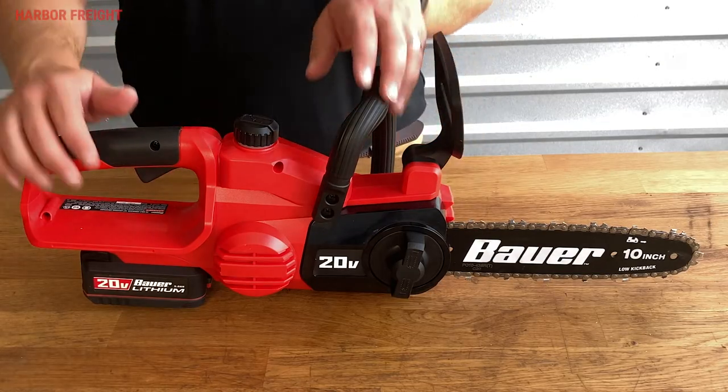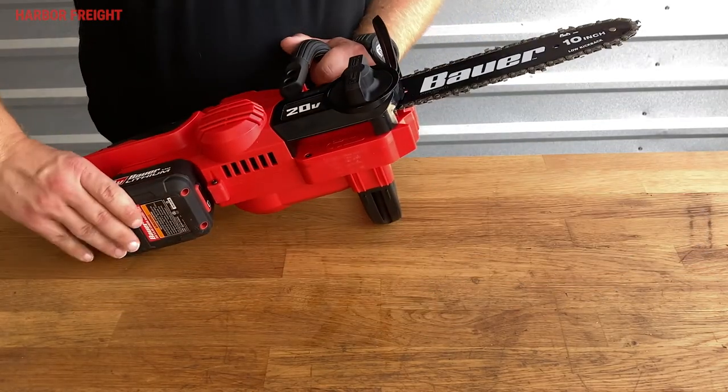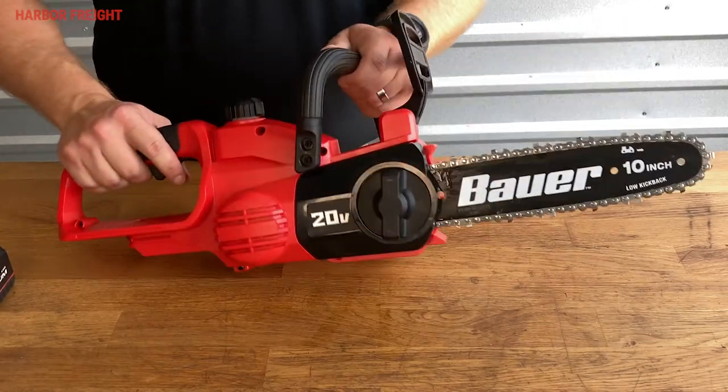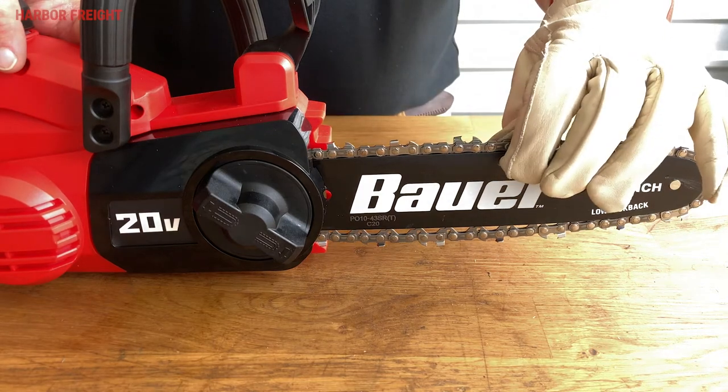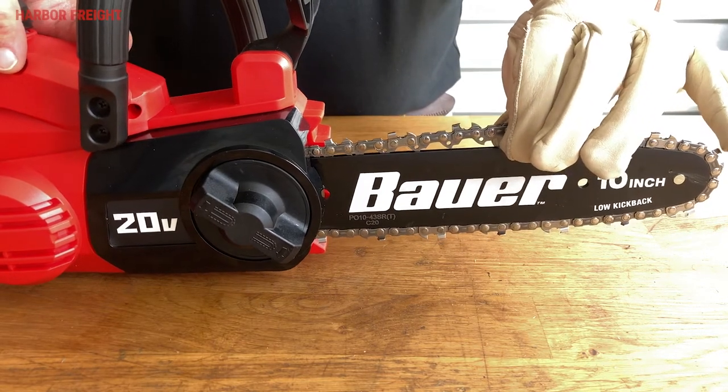First, make sure the saw is fully powered down by removing the battery. Next, set the chainsaw on a smooth, level surface. Check the chain tension by pulling up on the chain with a gloved hand in the middle of the upper side of the bar.